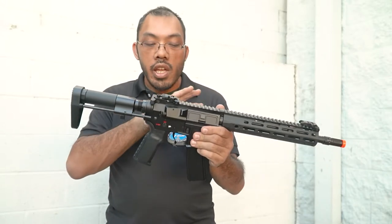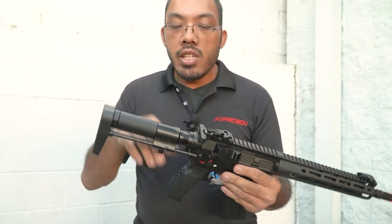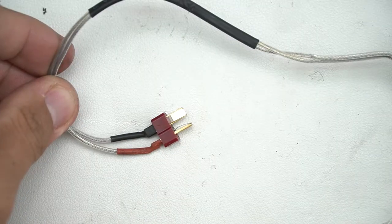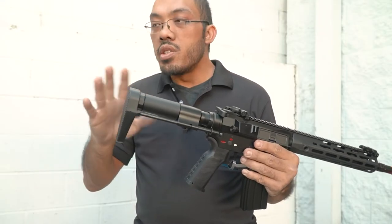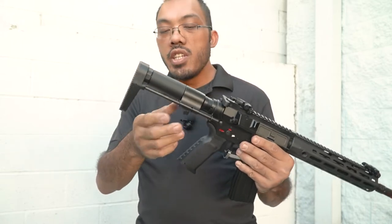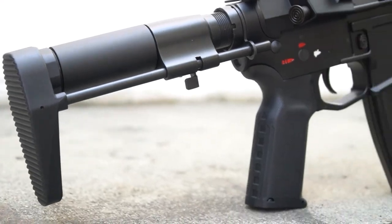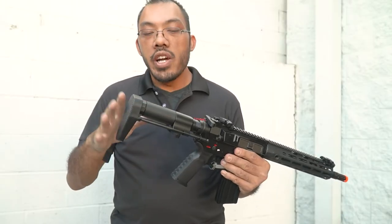Already included is a MOSFET, so you can run LiPo batteries out of the box. The gun comes pre-wired with Deans, so you'll be required to use a buffer tube style LiPo. This battery compartment is very generous and easy to access. Unlike most PDW stocks, you can run our Echo One LiPos just fine, or other brands.